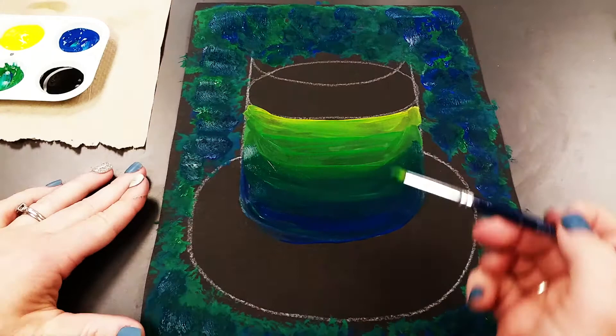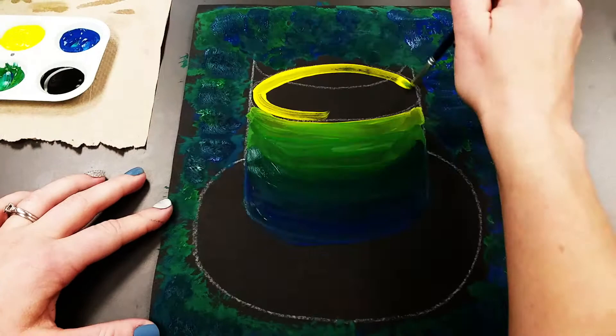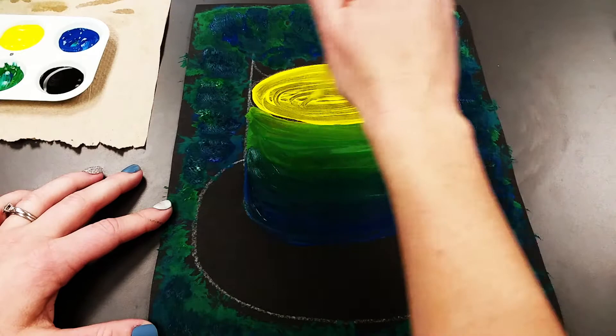Now wash and dry your paint brush. This oval at the top I want to paint in all yellow, swirling from a bigger oval to a smaller oval just to give it that water look.